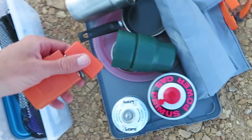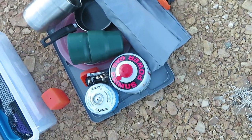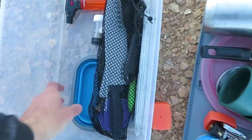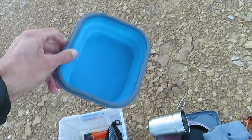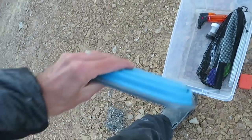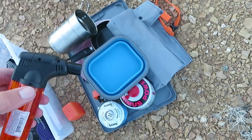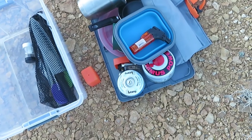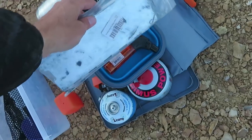The stove just attaches on to the top of one of these fuel canisters. I always try to have at least two fuel canisters because running out of fuel when you need it is not enjoyable. There's also a little silicone collapsing bowl that collapses flat. A lighter — a little torch lighter — I use this to light my stove because the built-in electric ignition system doesn't work very well. And this is a folding, collapsible windscreen for the stove.